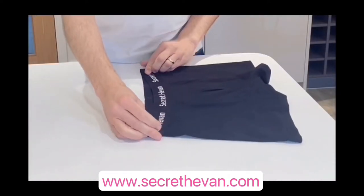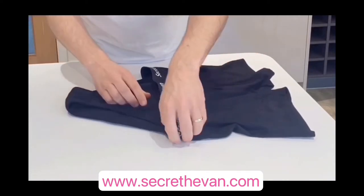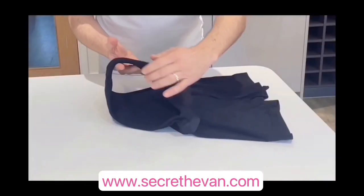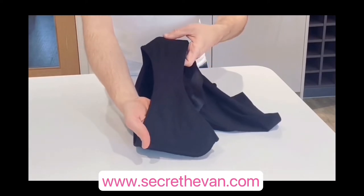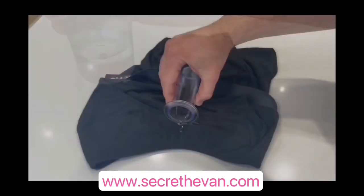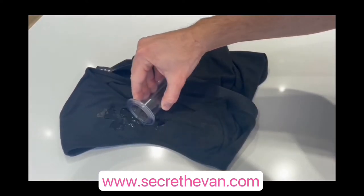Sewn into the boxer itself is an inner reusable period brief. There's no need to wear pads or tampons, or shop for products labelled Women's Health, thanks to a super absorbent, leak-proof brief. It can hold medium to heavy flows for a full 8 hours, so that you can go on about a busy day or a sleepy night just the same, without any worries.